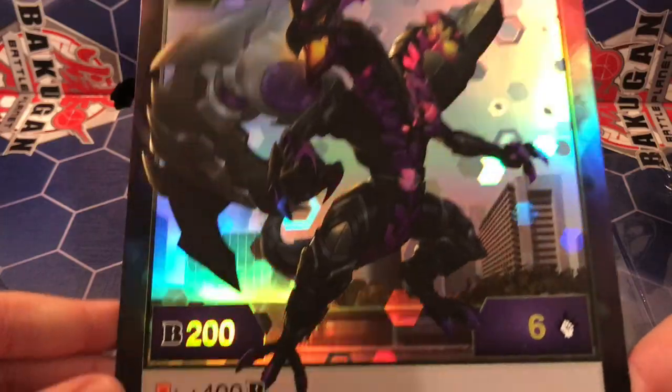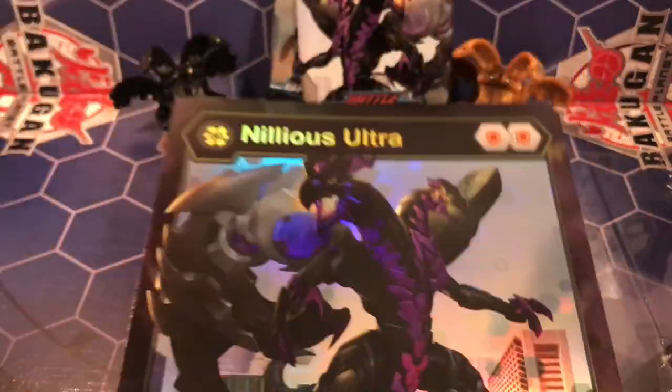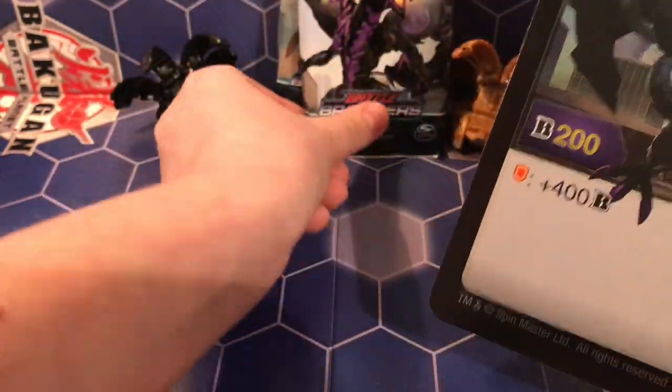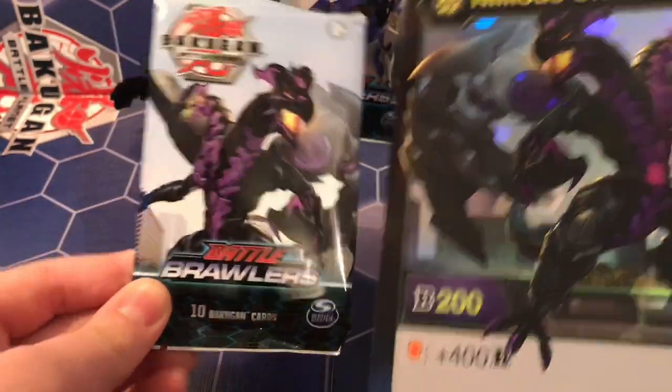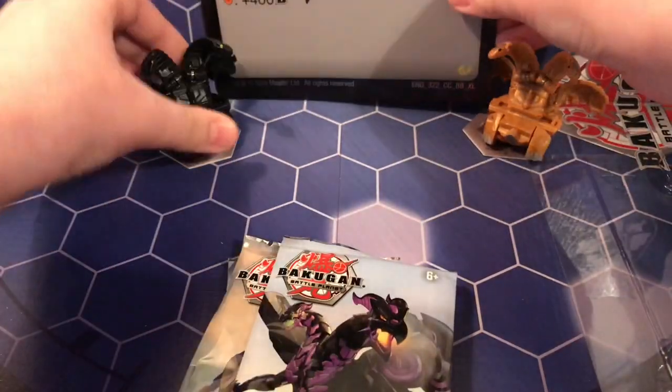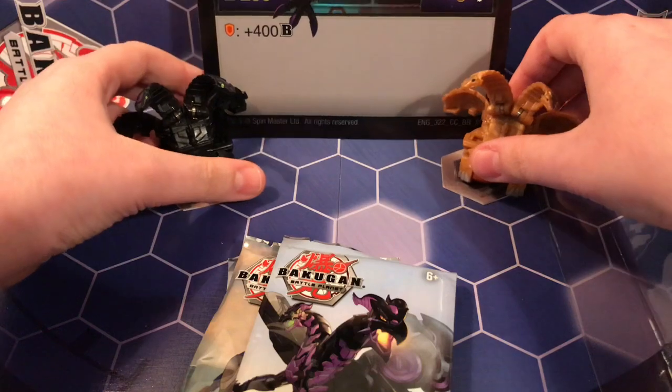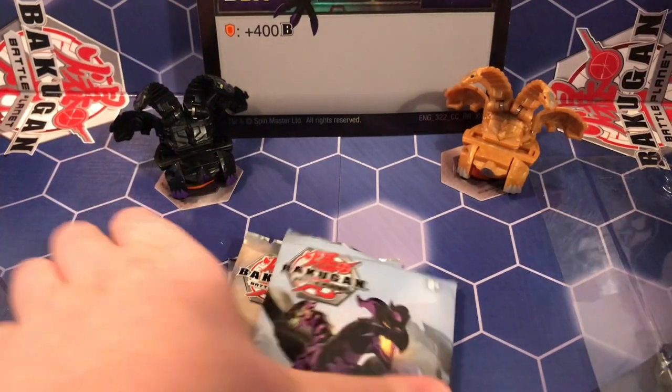And the giant Nilius jumbo card — Nilius Ultra, 400 B on a Shield, 200 B power, six damage, two shields. The art is amazing, and it's actually the opposite of the art featured on the box. Let's pop this bad boy into the back — it's a bit bent unfortunately.